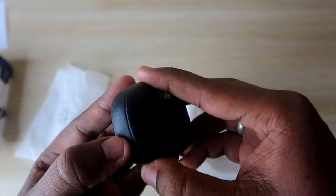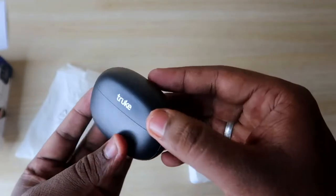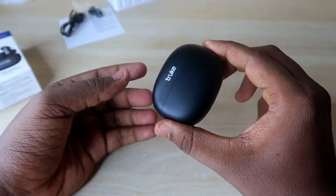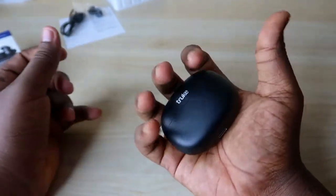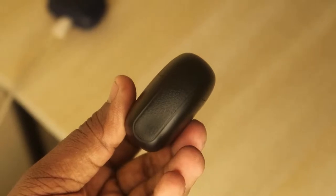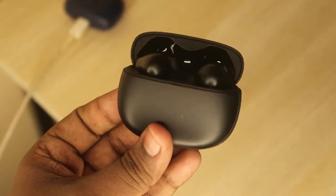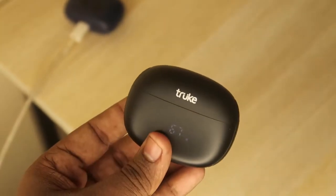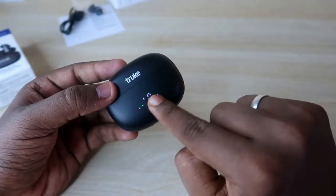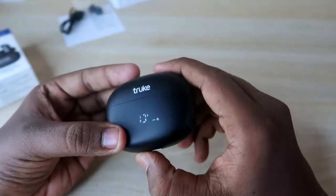Moving on to the physical overview of the charging case — on both sides you will find a rough surface texture. It is plastic build, but that texture gives a better grip when holding it. The case is compact and designed in a premium manner with a very shiny and polished finish. When you open and close the charging case door, you will notice a display on it.